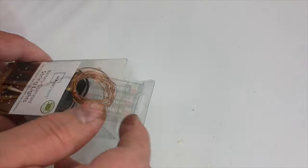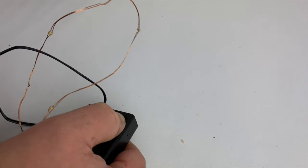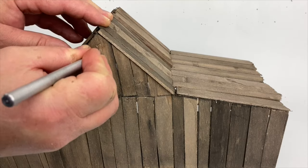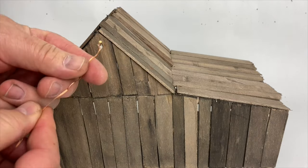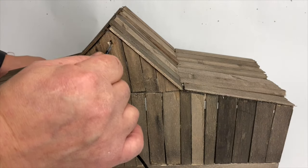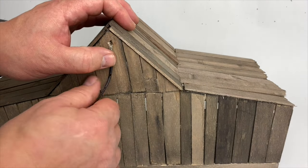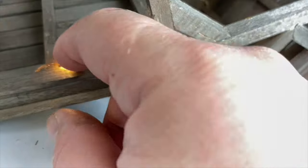The next step is to add lighting. After checking the LED lights, I cut a hole in the back of the manger and thread the lights through. I hold everything in place with hot glue.